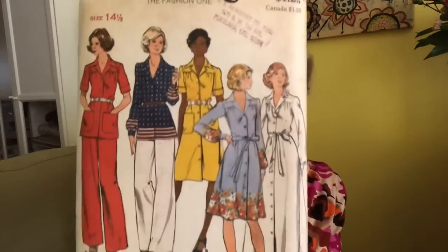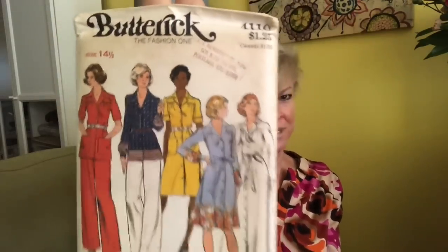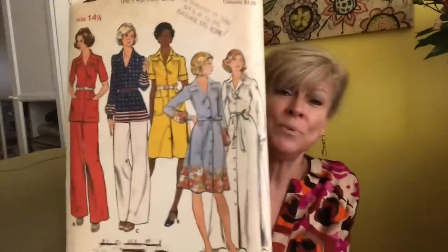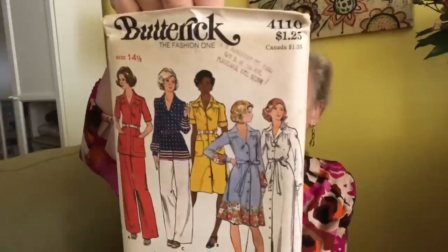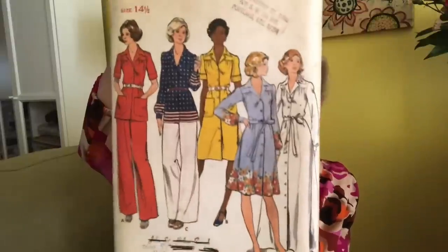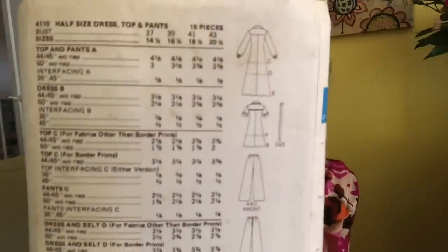This is definitely 70s — Butterick 4110. You get a lot in there. I love Butterick patterns from the 1970s — they had some of the cutest styles and they would give you a lot. In here we have a shirt, mid-length dress, maxi dress, and pants. There are the line drawings.